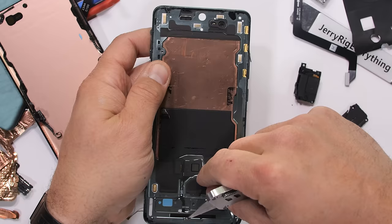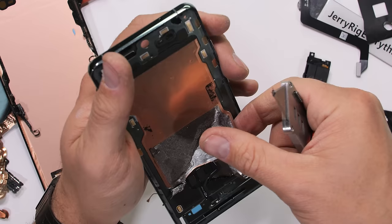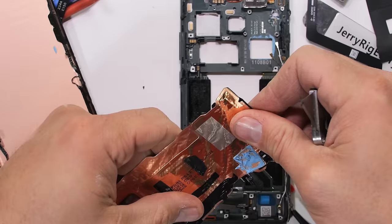And not only is it massive, but it's actually two vapor chambers stacked on top of each other — a smaller 3,686mm² unit and a larger 5,454mm² vapor chamber sitting on top.